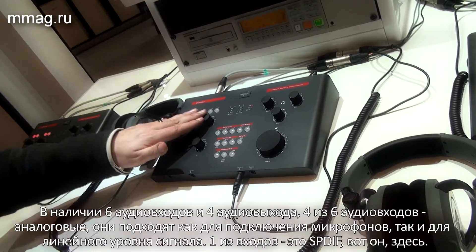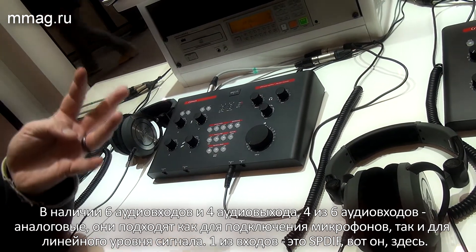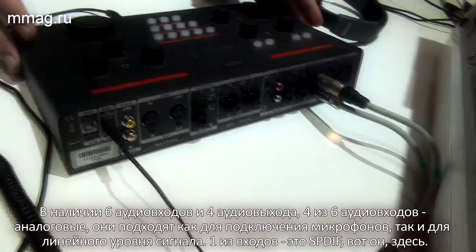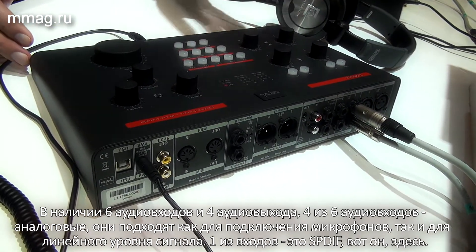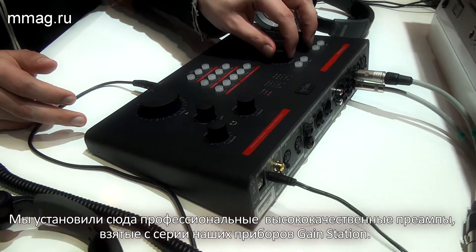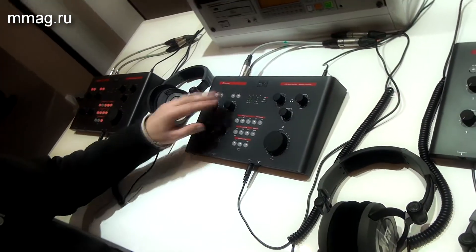Our preamps — we have six channels in and four channels out. Four of the six input channels are analog channels. You can bring in microphones or go in the back there — either microphones or instruments, line signals — and one input is the SPDIF over there. We've used very high quality preamps in this; they're from the Gain Station series, so they're absolutely top professional preamps.